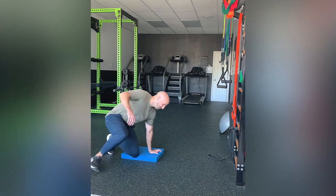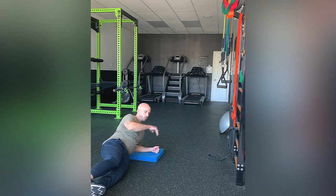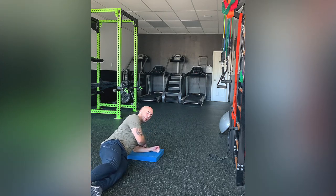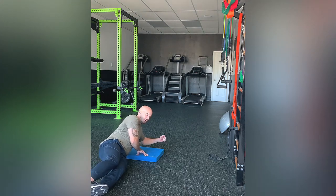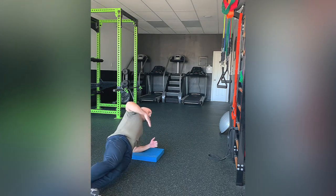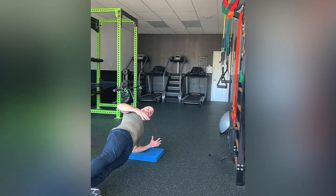First off, plank position. You're going to be facing the wall. You're stacking your elbow so your elbow is right underneath your shoulder — not too far outside your shoulder. We're going to be keeping your chest up, back straight, and don't let the hips drop throughout the entire movement.